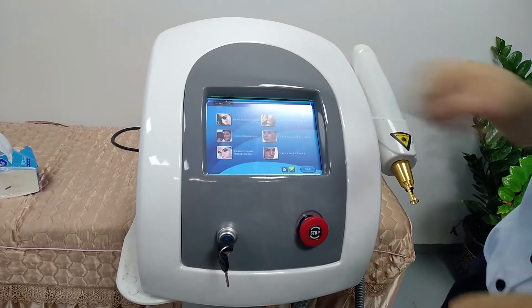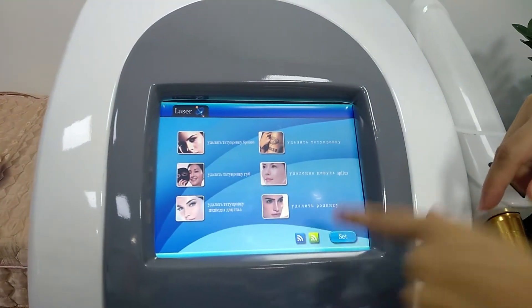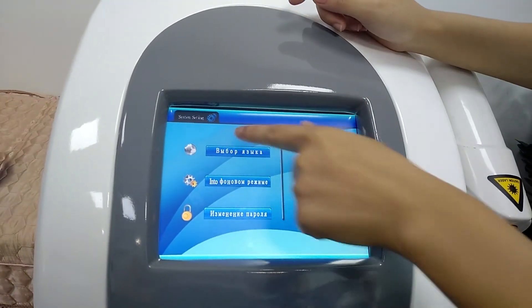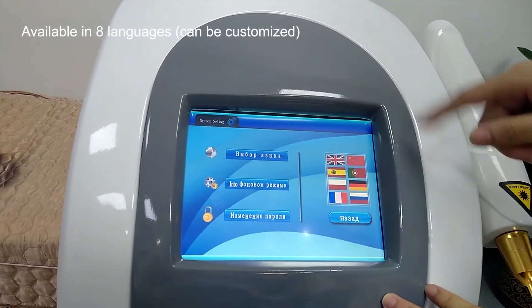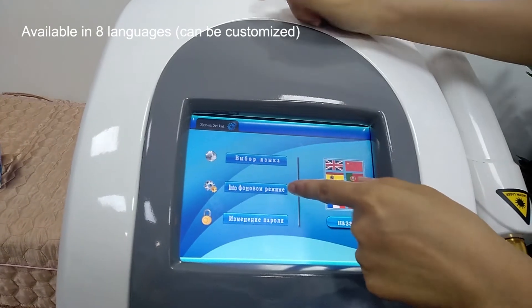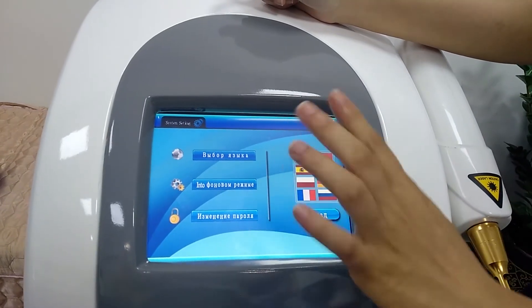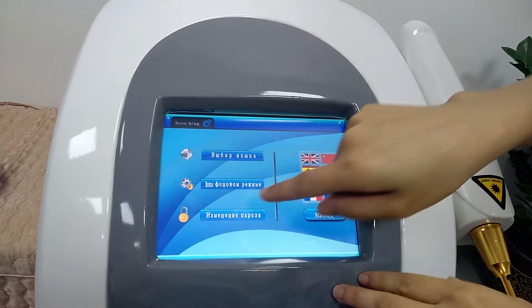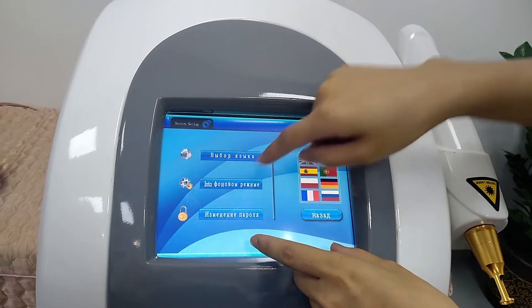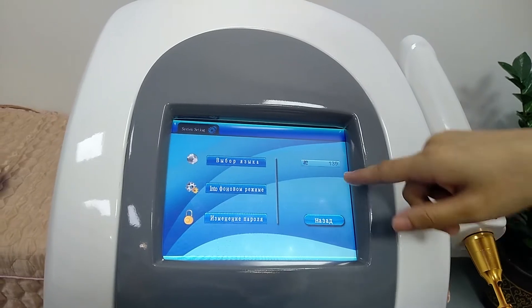Touch the screen. You can see it has 6 modes, and this is the settings. It has 3 options. This is the language choice — you can see it has 8 languages available. This is the clock, used to adjust the date, but we have already adjusted it, so you don't need to change it. This is the change password option, and it also doesn't need to be changed. These 2 options don't affect normal use. You can choose the language and return.